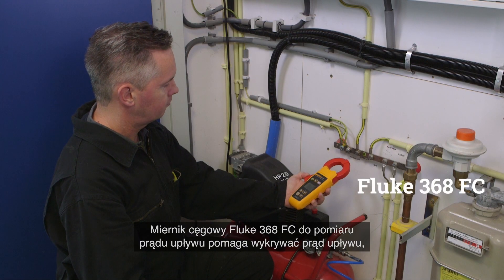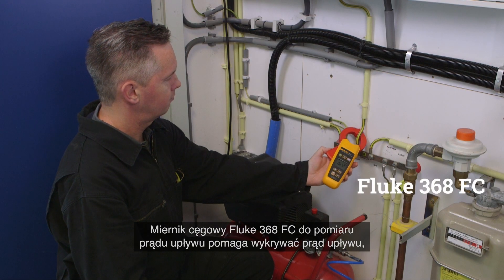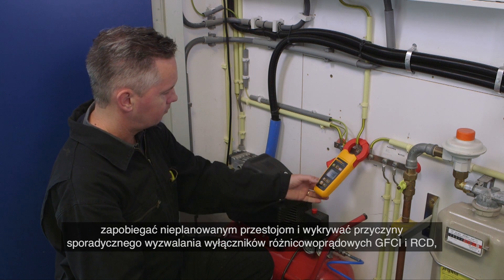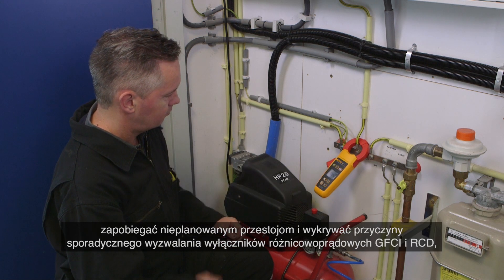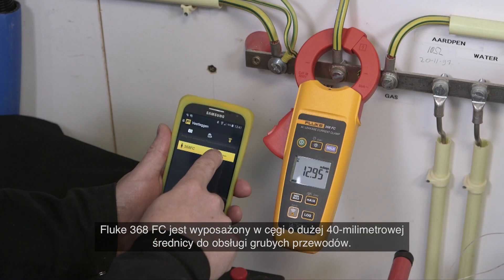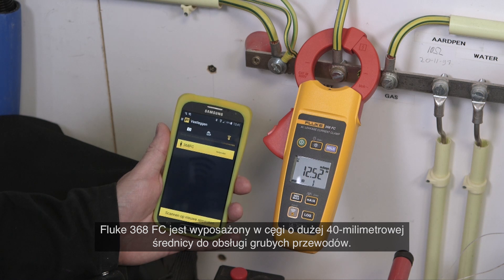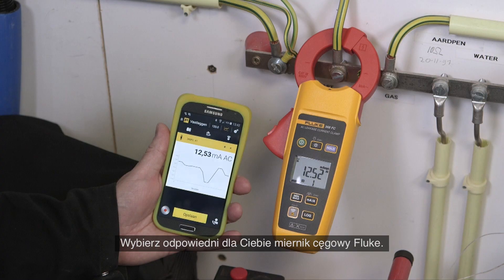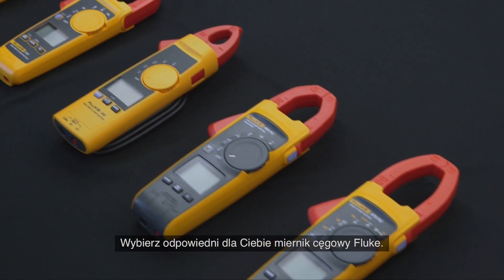The Fluke 368 FC leakage current clamp helps to detect leakage current, prevent unplanned downtime, and identify intermittent GFCI and RCD trips, all without taking equipment offline. The Fluke 368 FC has a large 40 mm diameter jaw for work with large conductors. Select the Fluke clamp meter that is right for you.